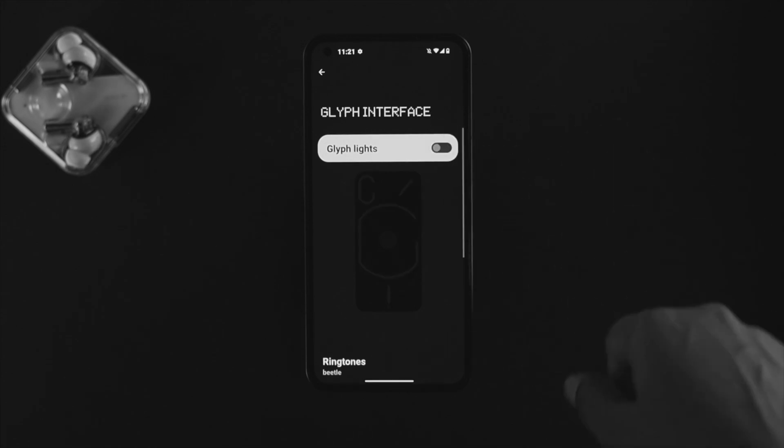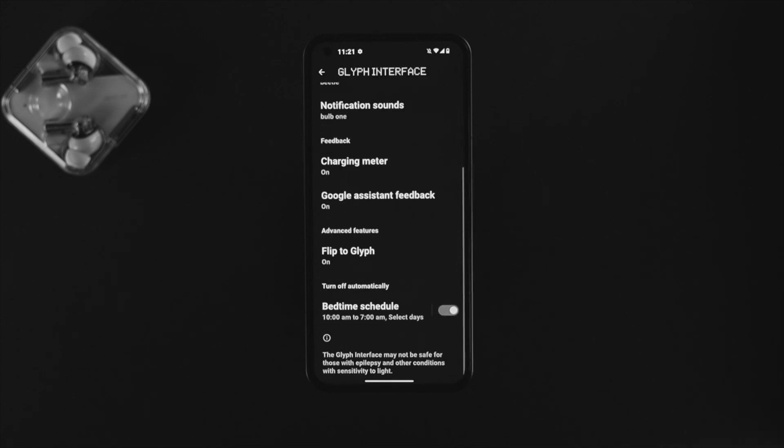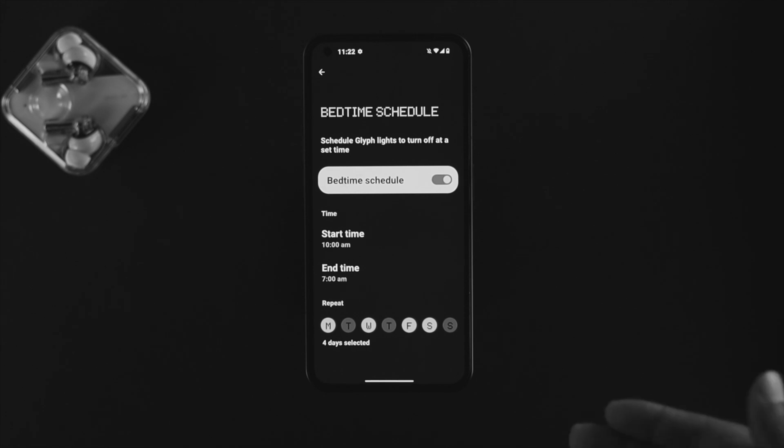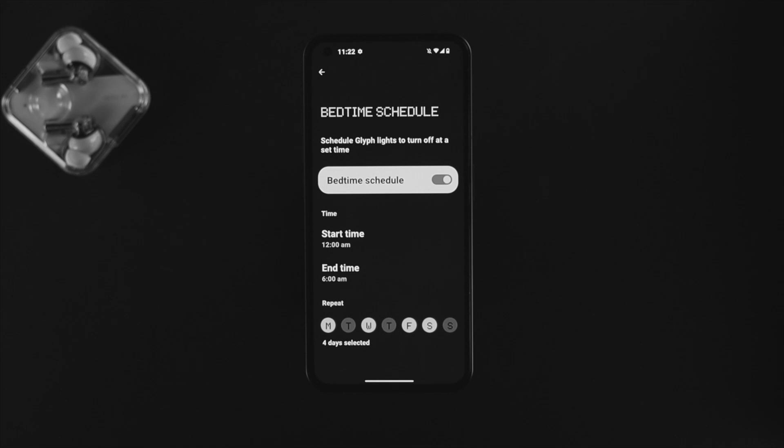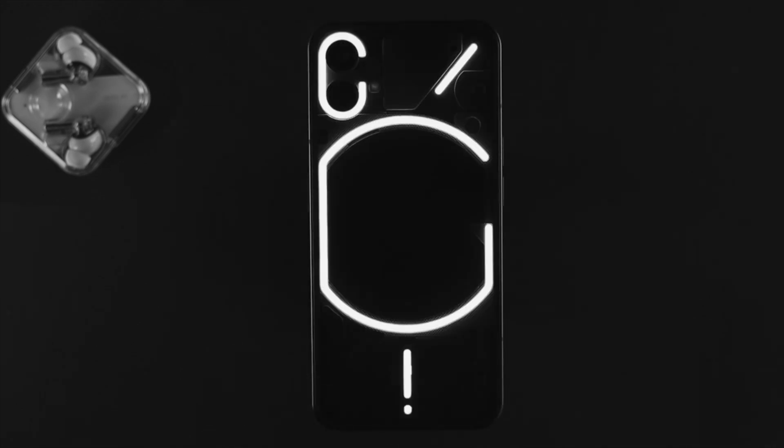If you want to use it on an individual time basis, you can also do it by choosing the option called Bedtime Schedule. If you tap on there, you can choose your time. Let's say you want to turn off these features at night — you can literally schedule it, and the light is going to turn on or off exactly when you set it up.